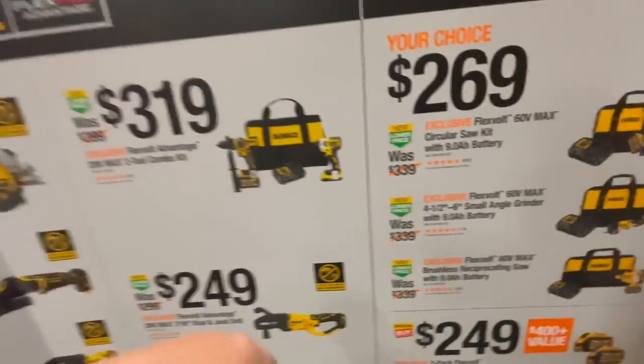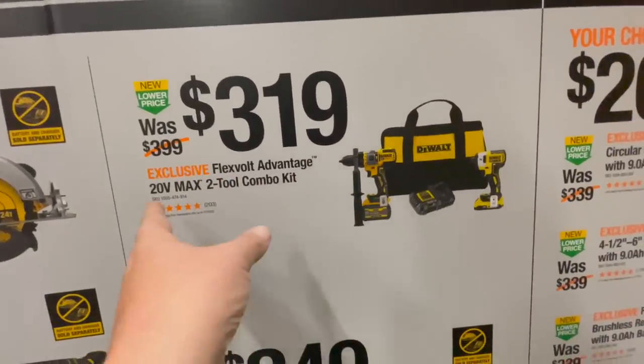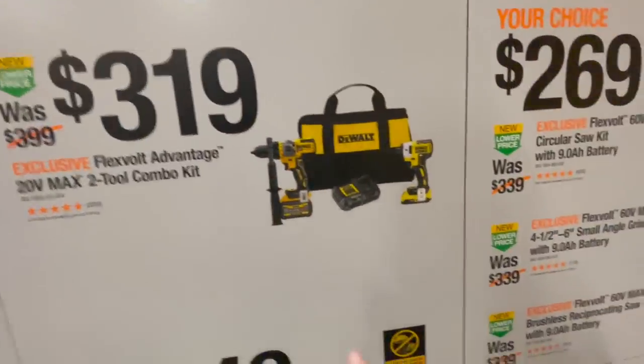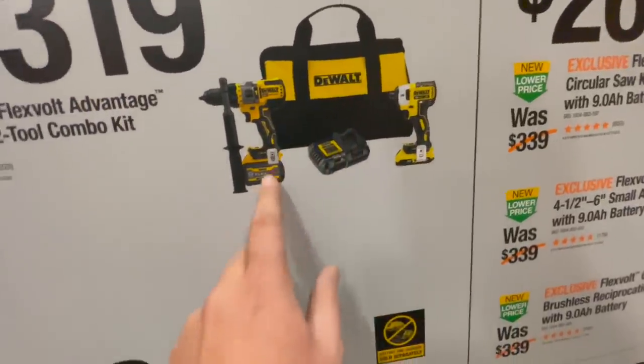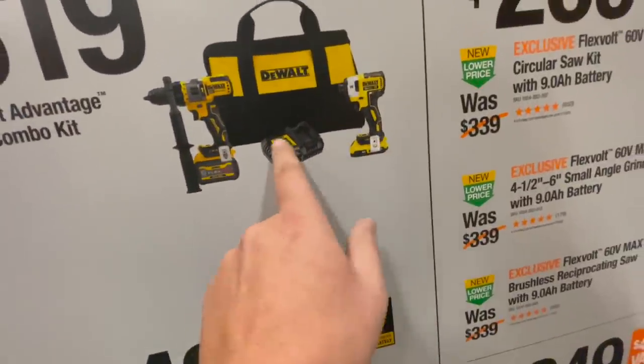For $319 you can get the FlexVolt Advantage 20-volt max two-tool combo kit. That's not too bad — it comes with the DCF850, a 6 amp hour and a 2 amp hour battery, charger, and a bag.